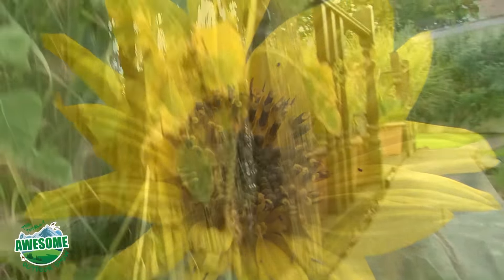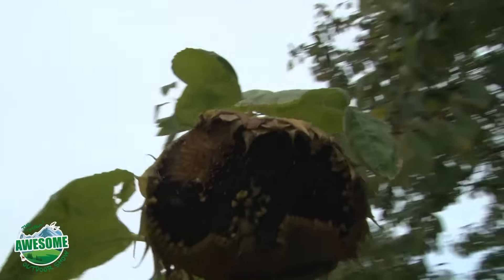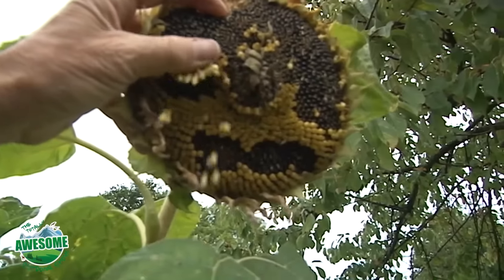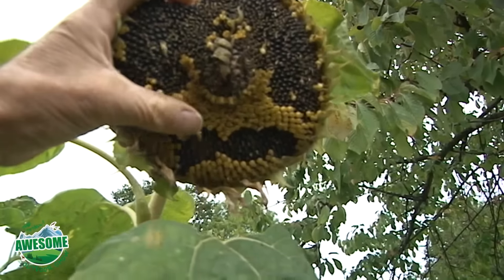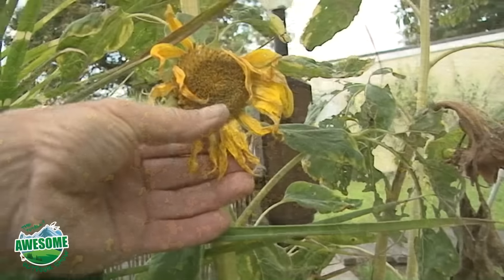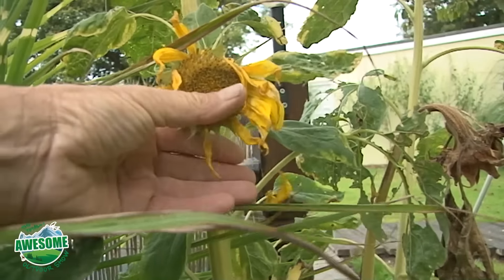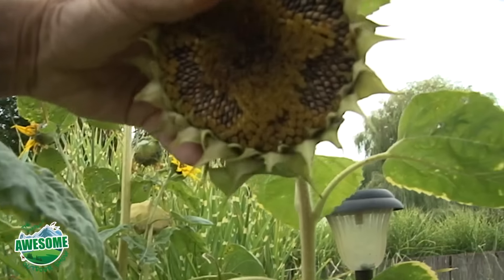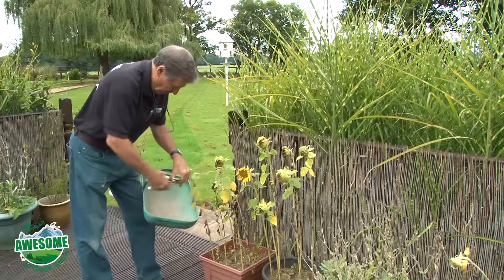Once the flower has had its moment of glory, come autumn it starts decaying and dying back. As you can see here, the petals are off and you can crumble off the front of it, which reveals the black seeds beneath. That bright yellow center that was so vivid during summer falls off easily - if it doesn't fall off easily then it's not ready to seed. If you've still got to pull the petals off, it's still not ready for harvesting.